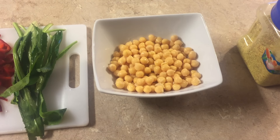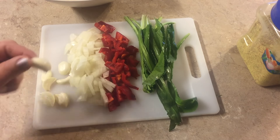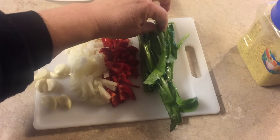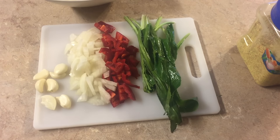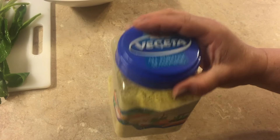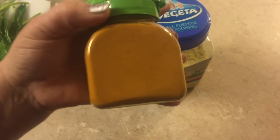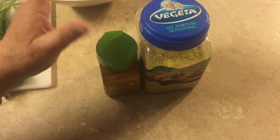Here we have our ingredients for the rice. We're gonna need garbanzo beans or chickpeas. We also need garlic — I have four cloves cut in half — a half onion, half pepper, and this herb I found at the Chinese supermarket. If you don't have it, you can use cilantro. I also have an all-purpose vegetarian seasoning, which you can find at the Chinese supermarket for a really good price. And we have the turmeric powder — that's what we need for our rice.